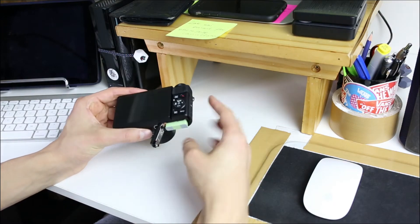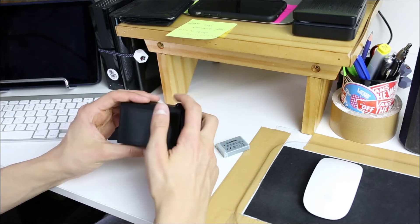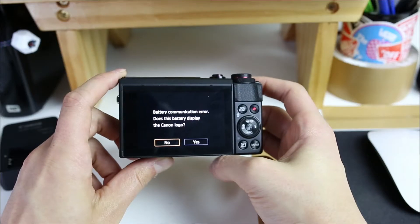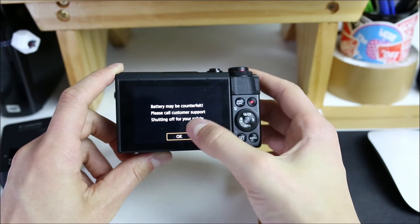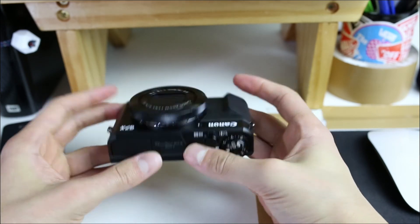You might also be thinking — what message does it give when you lie to the camera and say that it is a Canon branded battery? So if I go ahead and turn it on with the fake battery inside, it gives me the same message: 'Does this battery display the Canon logo?' If you click 'Yes', it says 'Battery may be counterfeit — please call customer support, shutting off for your safety.' So they know you're lying — you can't trick them.